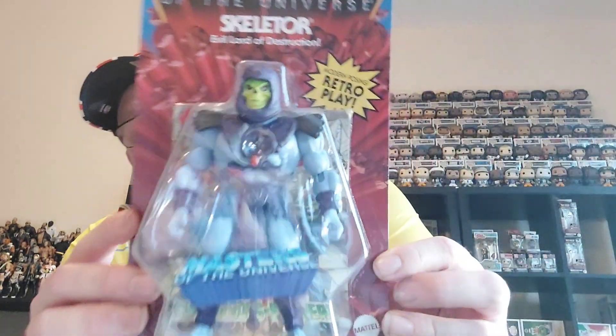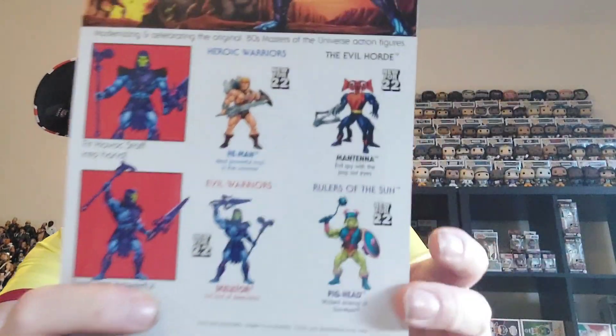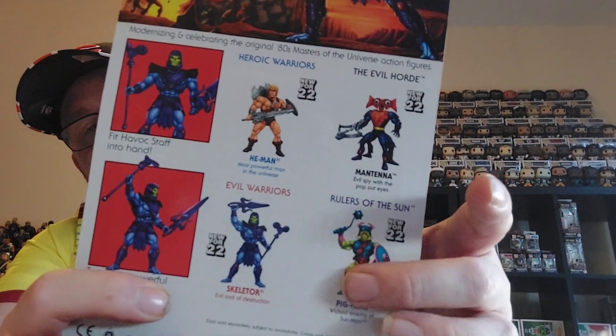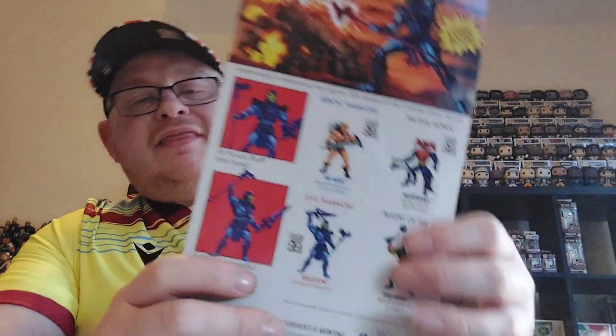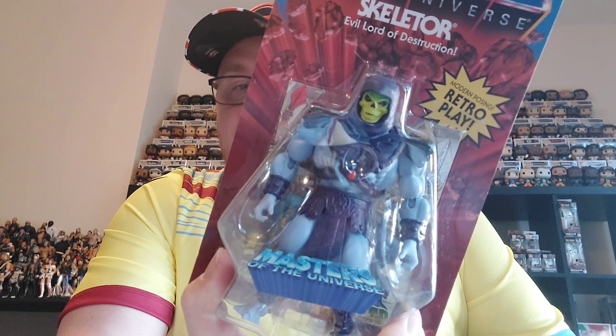You've already seen me unbox the 200x He-Man, and now we have the 200x Skeletor. You can see the other figures in the line. The only two from series 9 I'm still looking for are Pighead from the Sun Man wave and Mantena from the Horde, so hopefully we can get them sooner rather than later. I'm really pleased to have managed to pick up the 200x Skeletor.